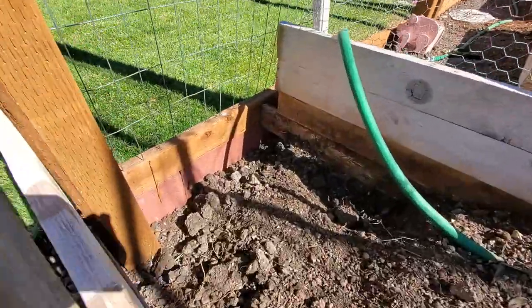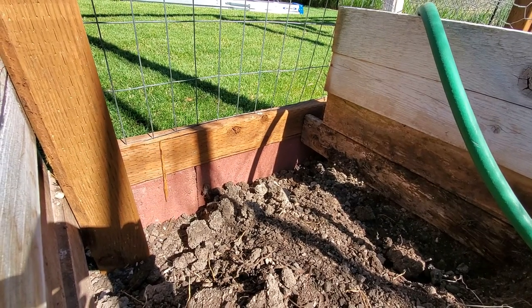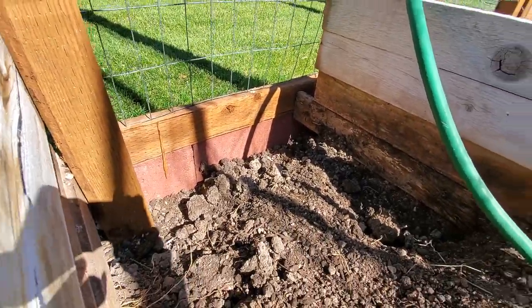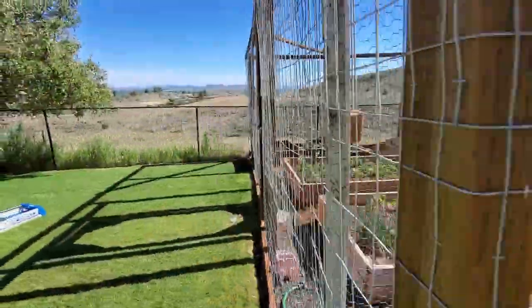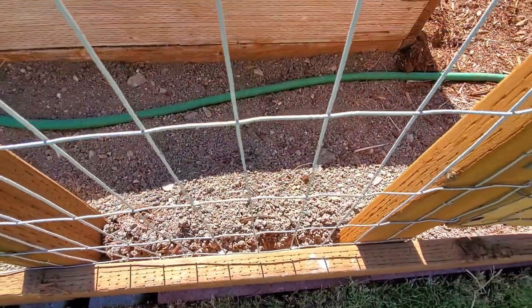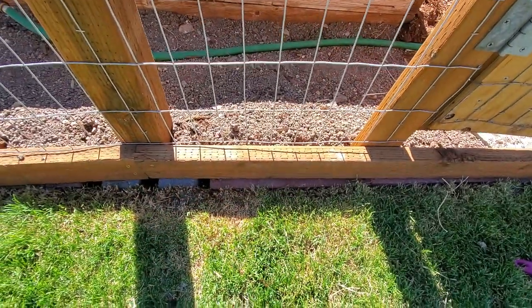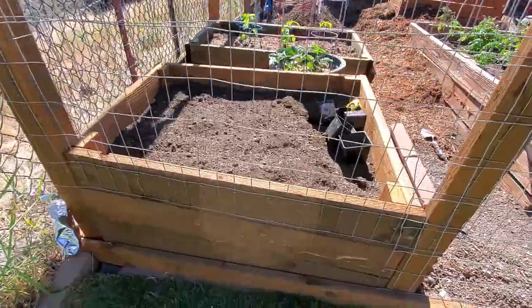I've actually trenched down approximately 10 inches straight down from the grass line of my lawn down into the garden bed — I did it the whole way around over there and then way over on the actual side of the property. Root systems are not going to travel in there, and if any weeds come up in there, they're not going to come through because of these blocks, which is kind of cool.